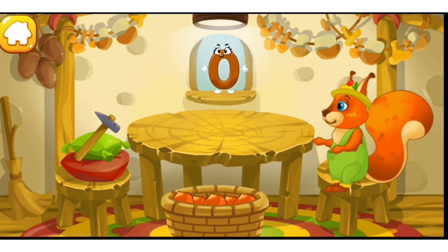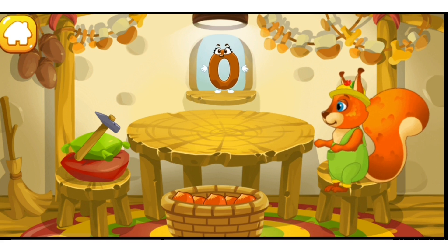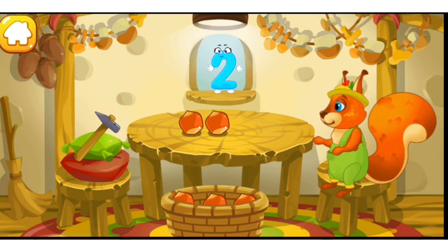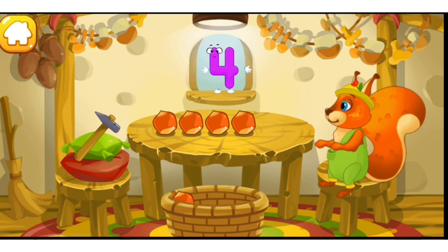Here are the nuts which the squirrel has picked in the woods. Let's move them to the table. Drag the nuts onto the table one by one: 1, 2, 3, 4, 5.